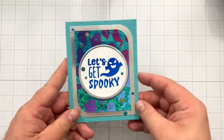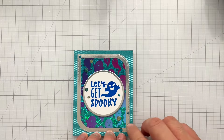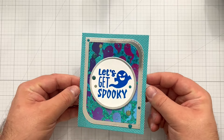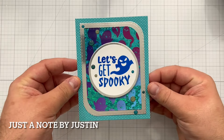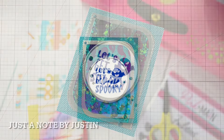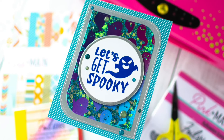And there you have it — a sweet and spooky Halloween card using fantastic foiling products from Pink and Main. I hope this card and video show you how easy it is to use foils and different foilable panels to create a really stunning project to send off to a loved one. Don't forget you can follow me on Instagram at Just a Note by Justin, and find me on YouTube for other video tutorials at Just a Note by Justin as well. Thank you so much for stopping by today — I hope you have a fantastic day and don't forget to stay crafty. Goodbye!